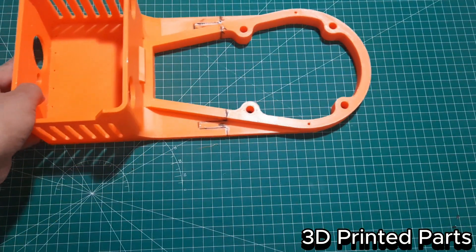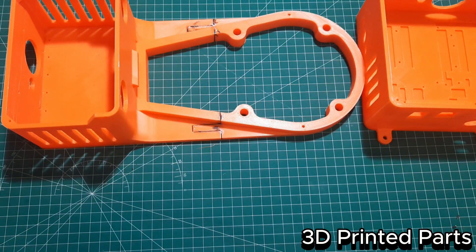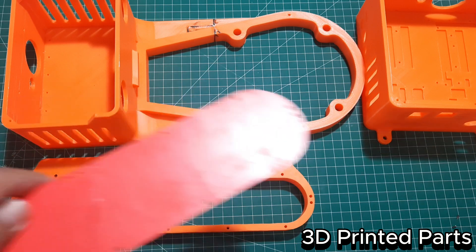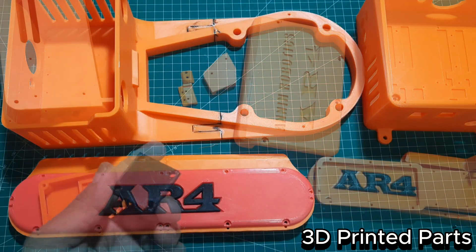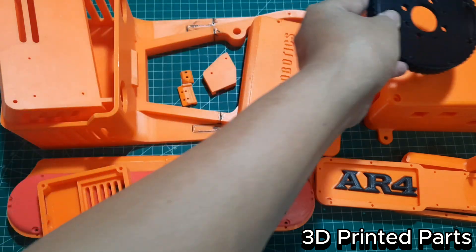Here are the other 3D printed parts, which include the covers and spacers. For these components, I'm still using ABS filament, but this time in orange color to give the robot a more attractive and eye-catching appearance. Using different colors not only helps with aesthetics, but also makes it easier to identify each part during assembly. For the gear parts, I used black ABS material to give them a distinct look and to help differentiate them from the other components.